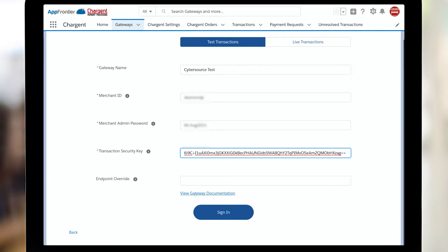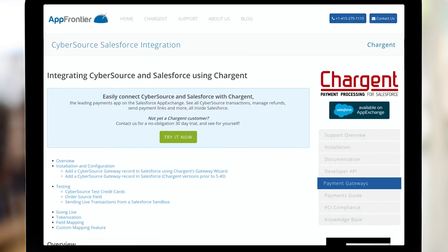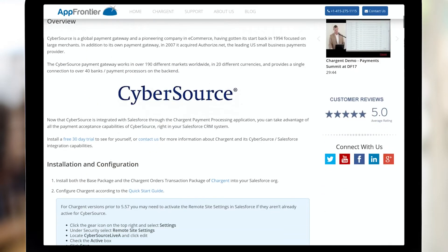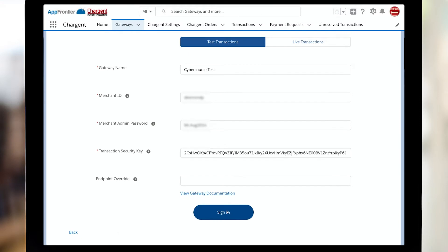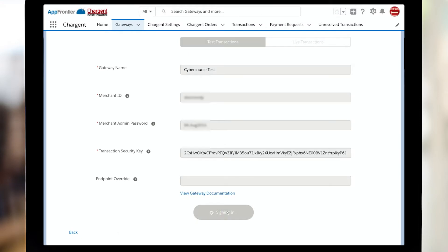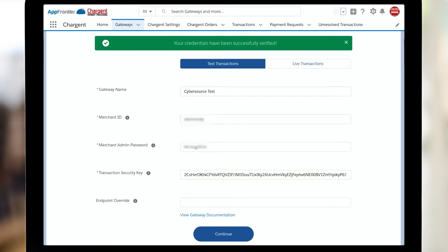If you'd like some more help with any of that, just click this view gateway documentation link. That's going to take you to the companion page for this video, where you can find even more details on how to make this work. You should just click sign in, and here we can see that our credentials have been successfully verified.